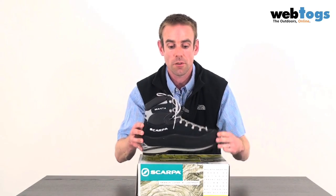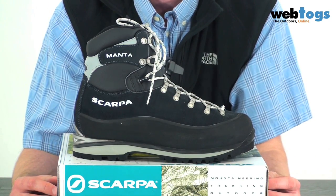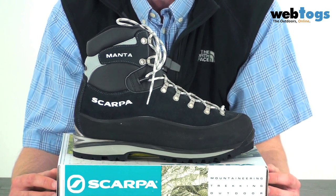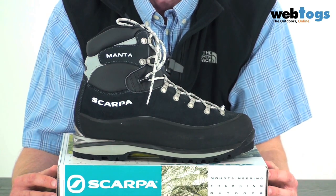What also makes this boot special is the leather they've used — they've gone for an amphibio leather. As part of the leather treatment they inject it with silicone, which really helps with water resistance and stops the leather wetting out.